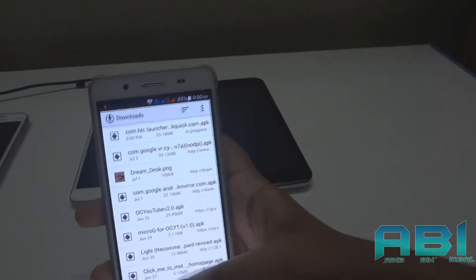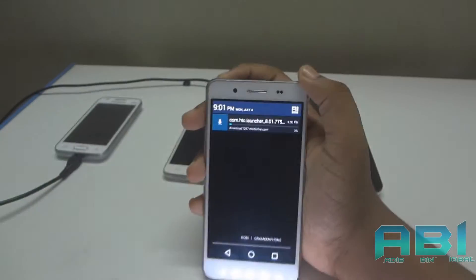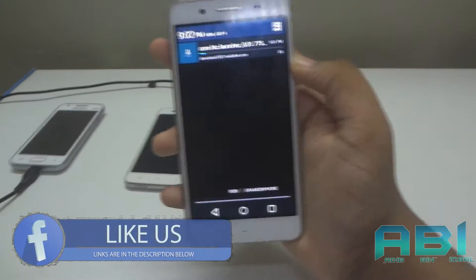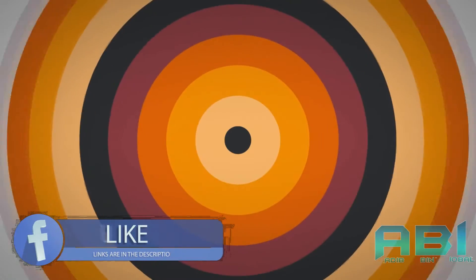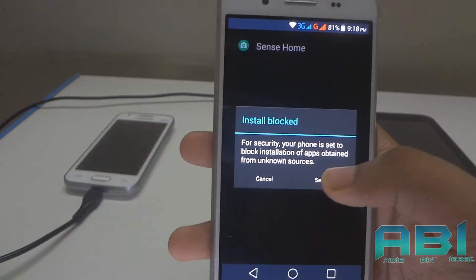So let's just wait till the download gets done. Alright guys, the download is done — now just install it. If it shows any unknown sources warning, just hit on Settings.